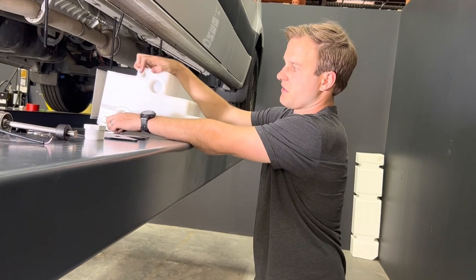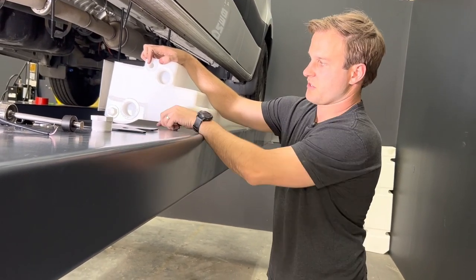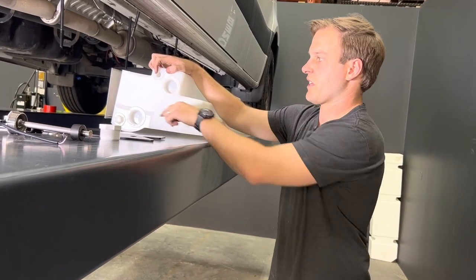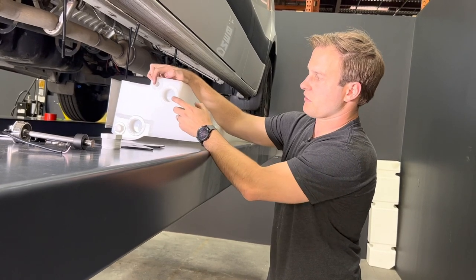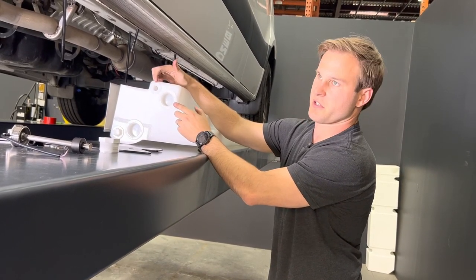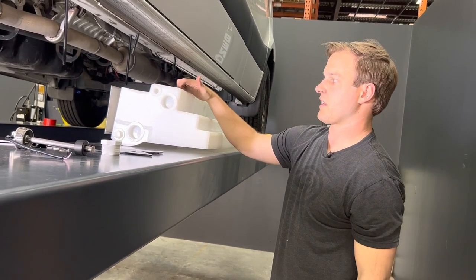We also have a half-inch MPT on the bottom and an inch and a half right next to it. If you're using this as a drain, you can also use this as a fresh tank — this could be your feed. This could be your fill if you're doing a gravity fill, or your feed into the tank if you're doing a pressure fill. This would remain as your vent.